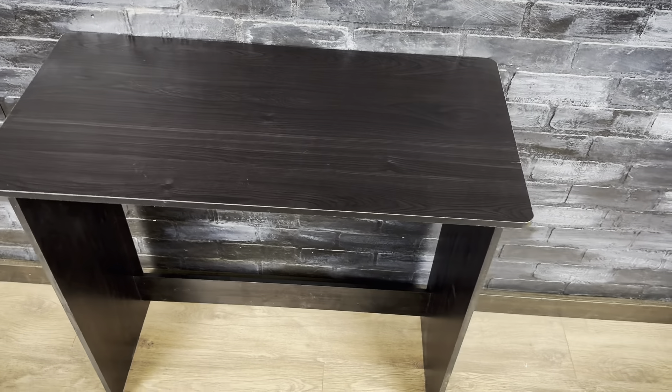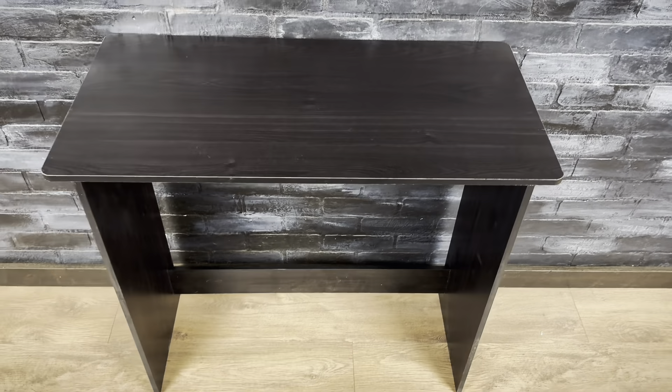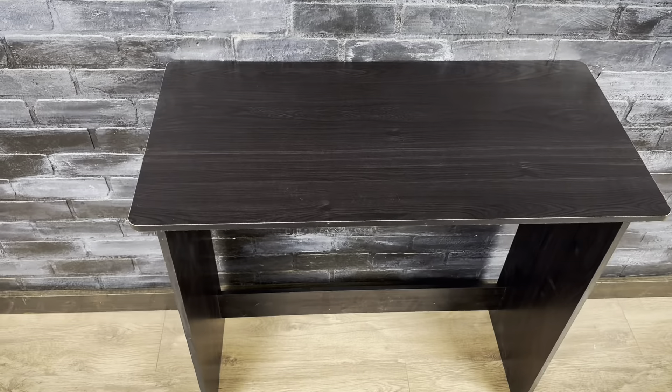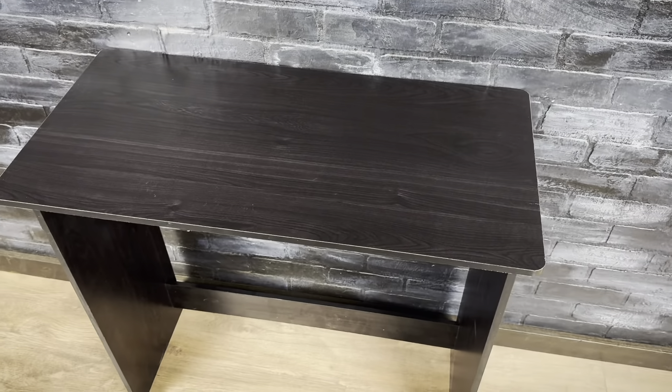Overall, if you need a desk for a small space, this would be an okay choice — but you do still have to remember that it's just made out of particle board, so you don't want to go crazy with what you put on here.